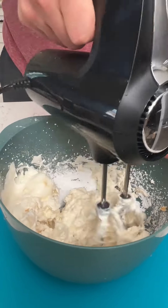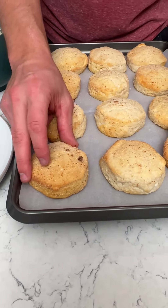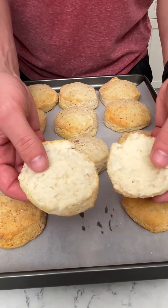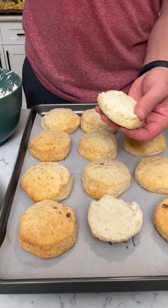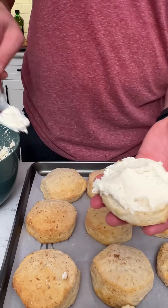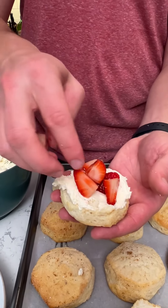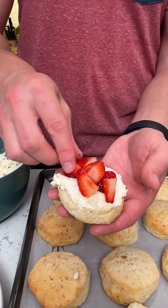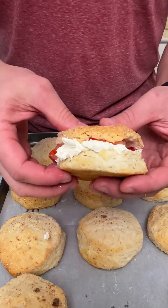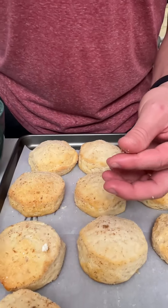That's gonna be good. Those biscuits turned out so good. I let these cool for a little bit, so let's open one up. Let's get a little bit of this cream cheese mixture in there, and then let's get a couple of these strawberries with sugar. Put that top back on and look at that — Southern strawberry shortcake right there. We're gonna put that on a plate.